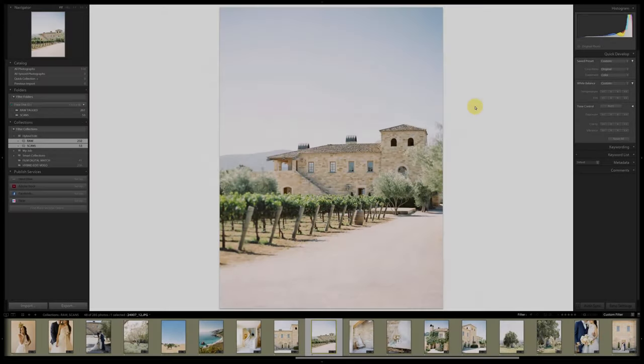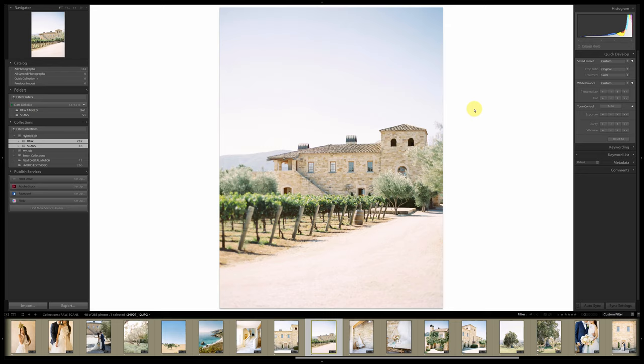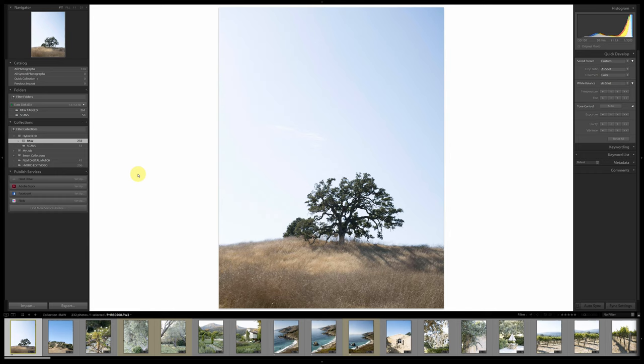Today I'm going to do a video on how I edit as a hybrid photographer. The first thing I do when I'm editing a shoot is I pull in my film scans and make a collection called 'Scans' and put them in there. Then I've got my digital files and I put those into a folder called 'Raw'.